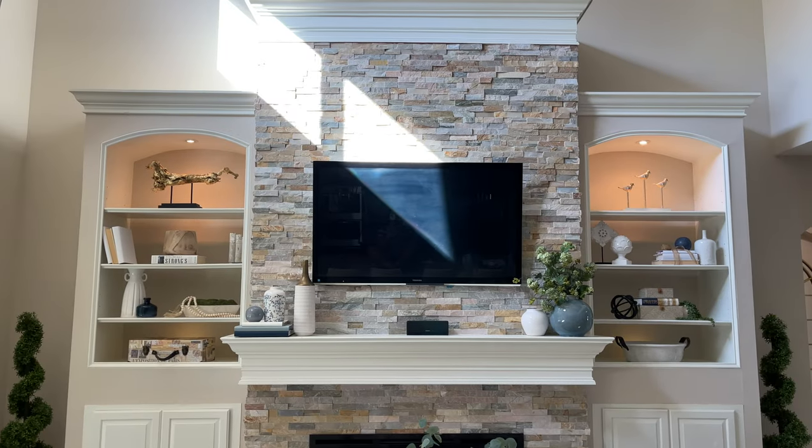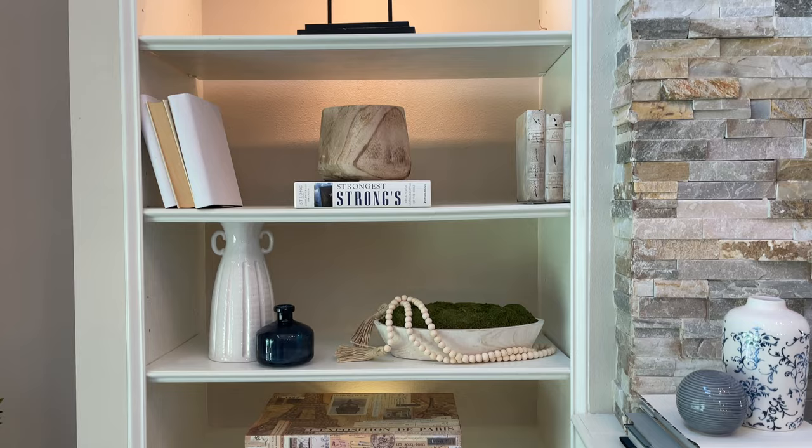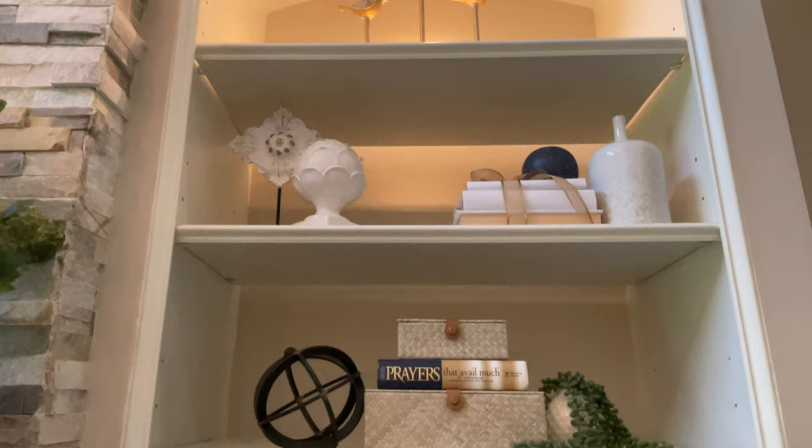Hello everyone and welcome back to the Millionaire House. In today's video I'm sharing my top tips on how to style built-ins or bookshelves. I hope you walk away with at least one new idea — let's get started.